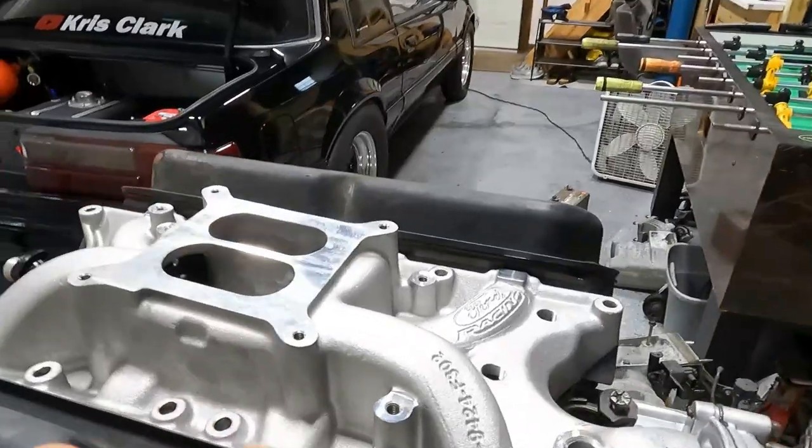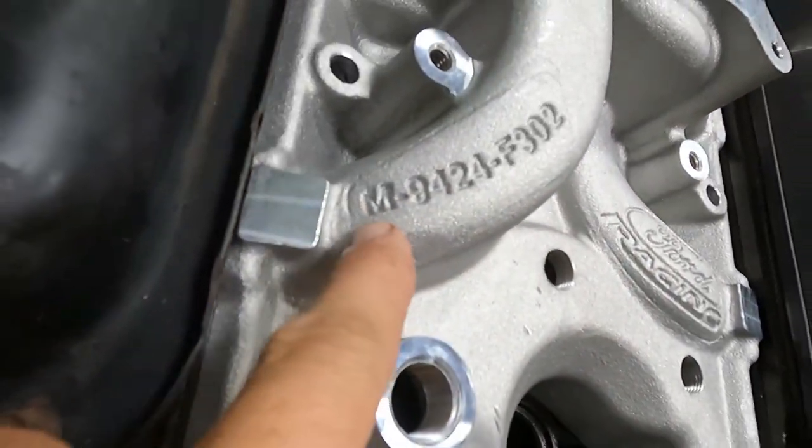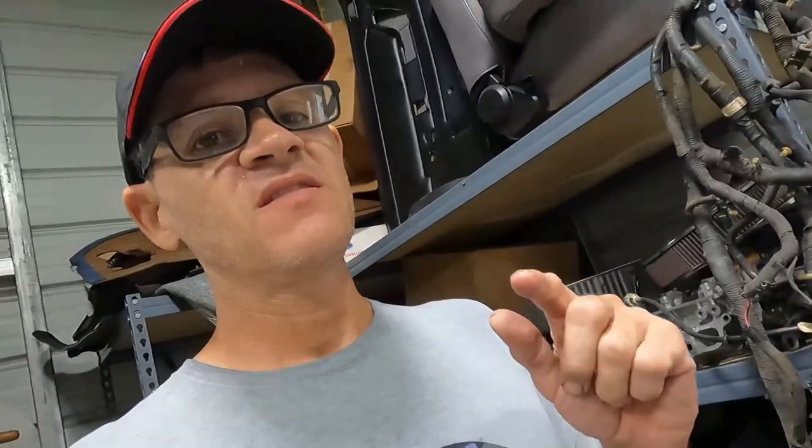Back to the intake — this is a Ford Racing intake, part number M9424-F302. This is not the best intake you can buy, and the reason I bought it is because of the height. There were better options that would work better with the cam and all that.